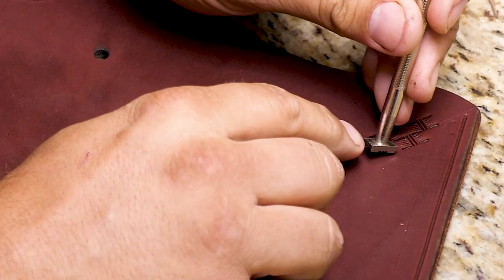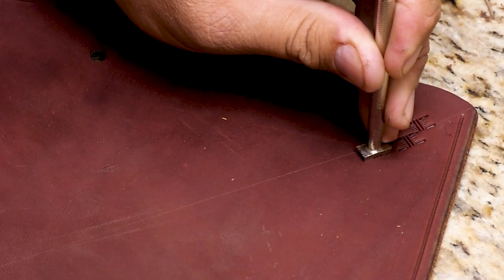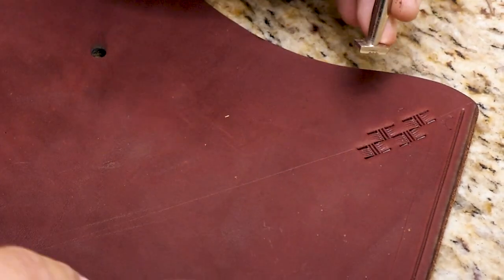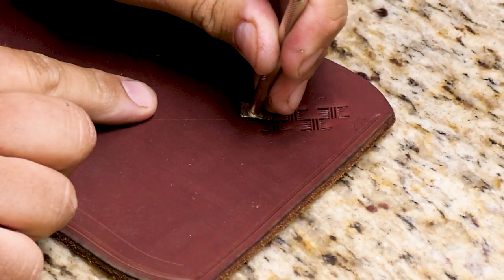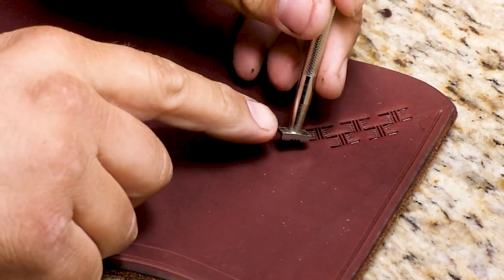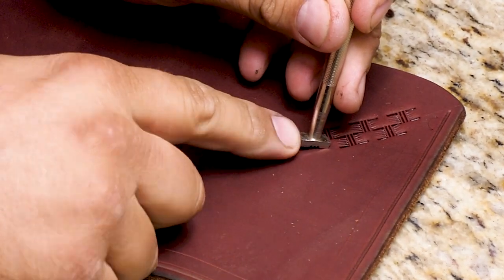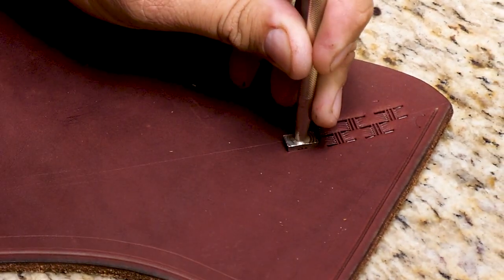This first line is the line that dictates how the rest of your pattern is going to go, and so getting this straight and tight is the most crucial part. Again, we put that on there — make sure it's pushed all the way back to these lines here, and follow your center line.